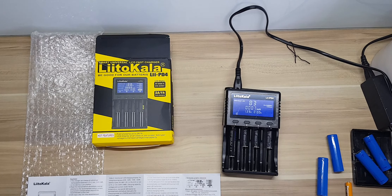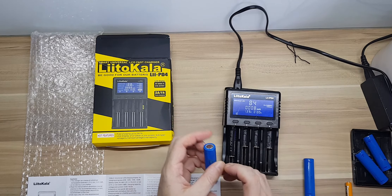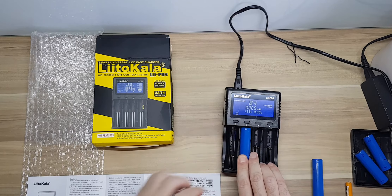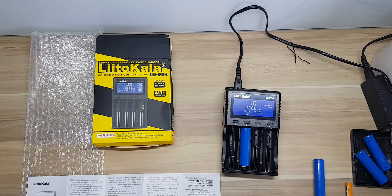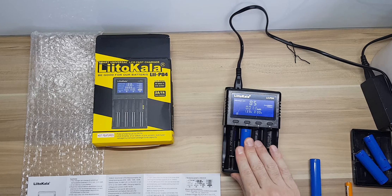It'll tell you how many milliamp-hours of power it's putting into the battery. This is an 18650 — make sure the positive is on top. It should be fully charged or close to fully charged. It'll automatically detect it, and you can manually change this if it's incorrect.